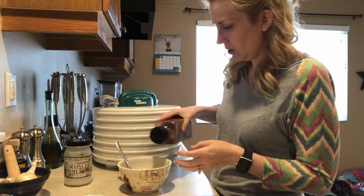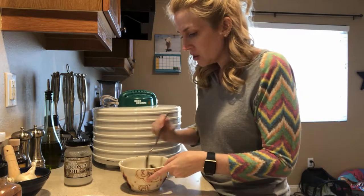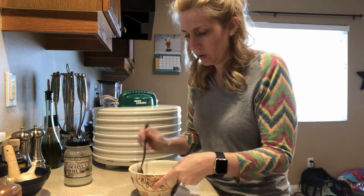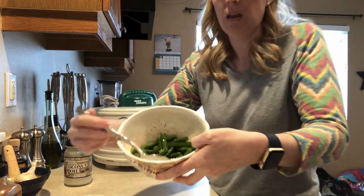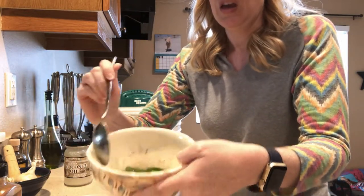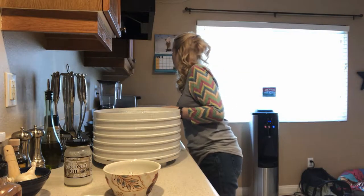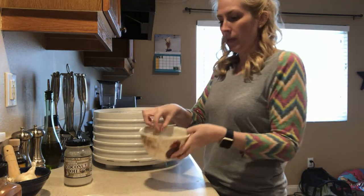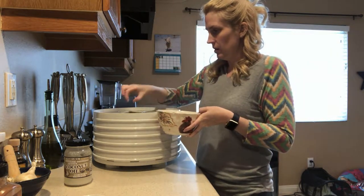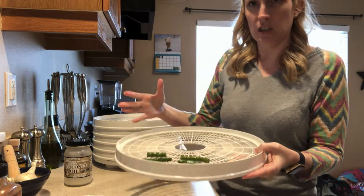So I'm just going to sprinkle a touch of cinnamon over top of the green beans and shake them around a little bit to get some cinnamon coated in that coconut oil over the green beans. You can see I've got green beans coated in coconut oil and ground cinnamon. Now we're going to take our dehydrator and place the green beans on the dehydrator rack, making sure they're not touching each other — that's all.